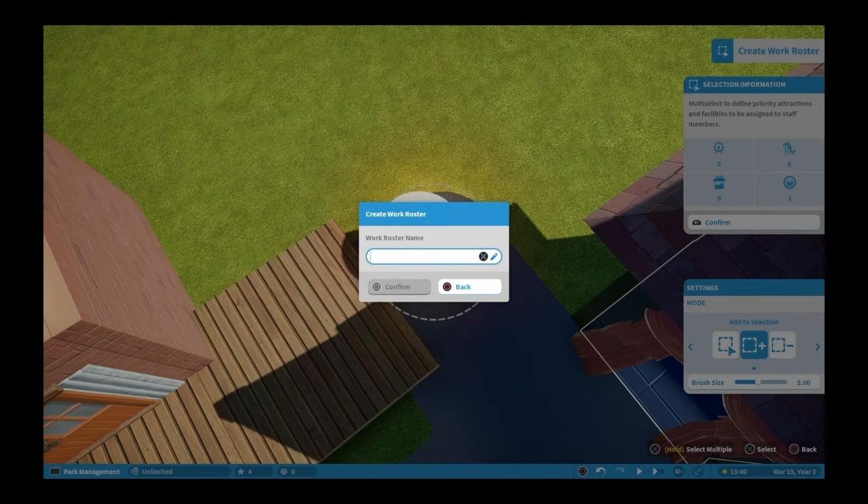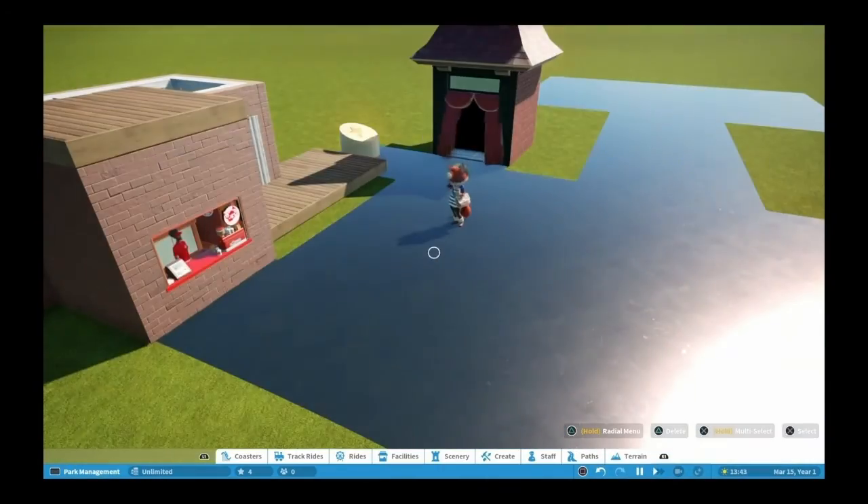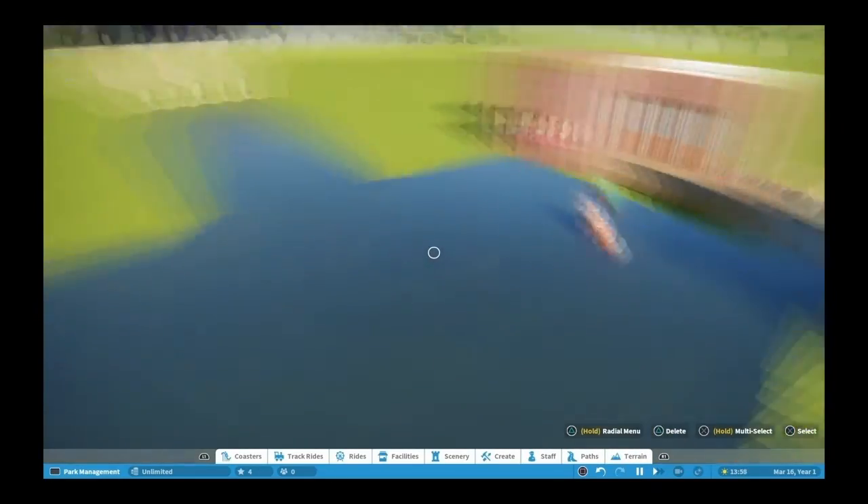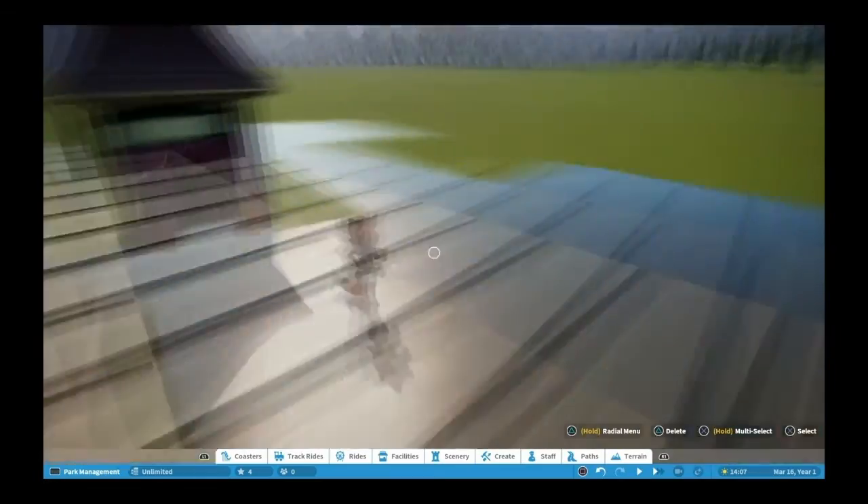There's nothing wrong with empty shelves, you know. When you're building a park you're building a facade - you create a look, an atmosphere, so that when the guests come through that atmosphere it's like, wow, having fun, or even a little scary sometimes.